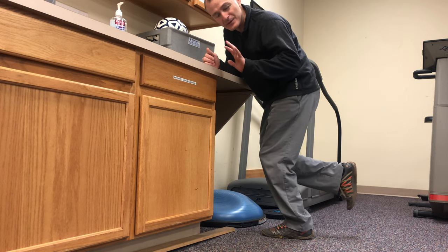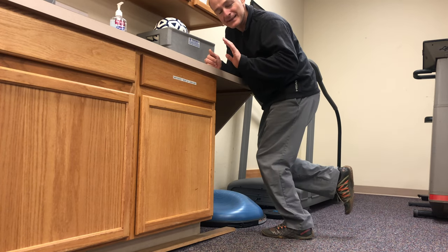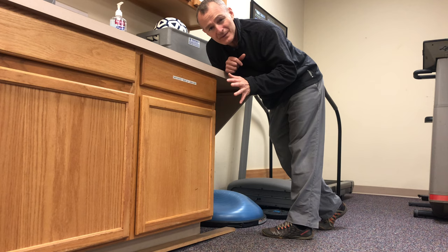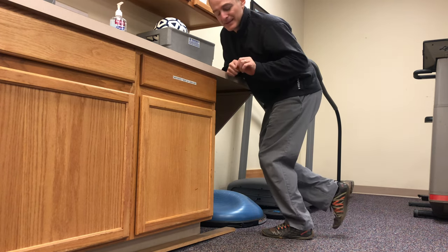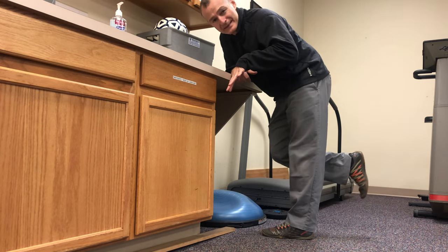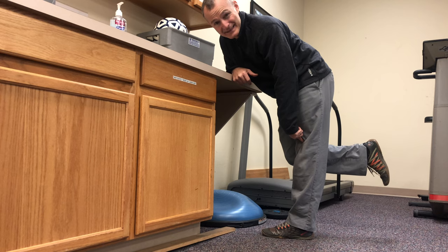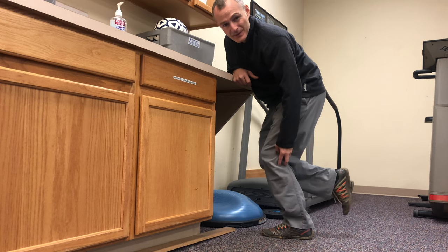I want you to think about pressing those toes down. As I press my toes down, it actually helps to extend my knee. Throughout the rehab process, most of the time is spent thinking about knee extension from the quad, but you can actually improve knee extension from the ankle by pressing the toes and the foot down into the ground. Since the ground isn't going to move, the knee is going to be forced into an extended position.